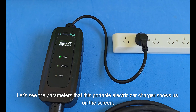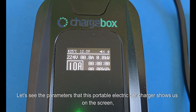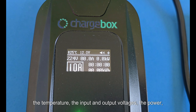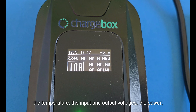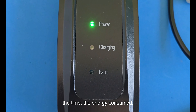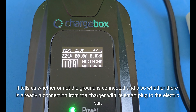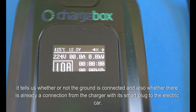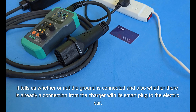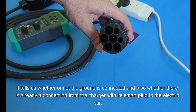Let's see the parameters that this portable electric car charger shows us on the screen: the temperature, the input and output voltages, the power, the time, the energy consumed. In addition, it tells us whether or not the ground is connected and also whether there is already a connection from the charger with its smart plug to the electric car.